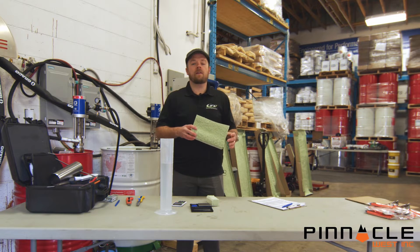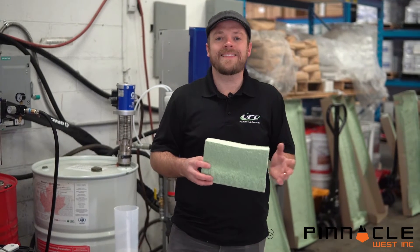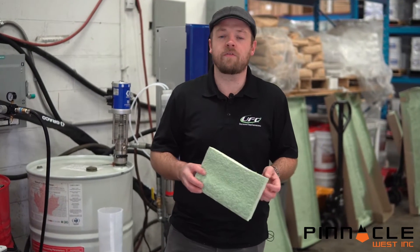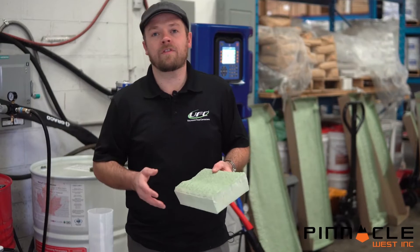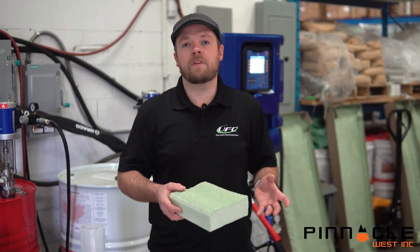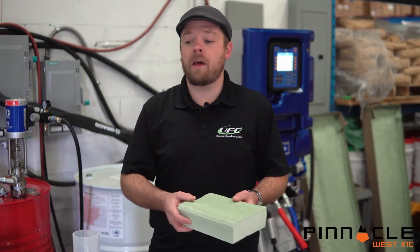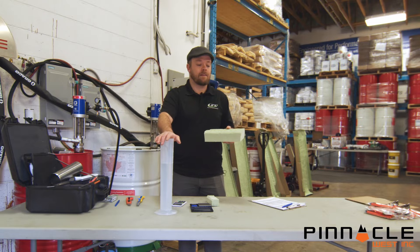As a field applied product, this spray foam has a requirement that the installers have to verify the density of the materials installed in the field. When the material is tested, it's tested to a minimum density, and spray foam materials in the field need to be at that density or above — and how you determine that is through a site density test.